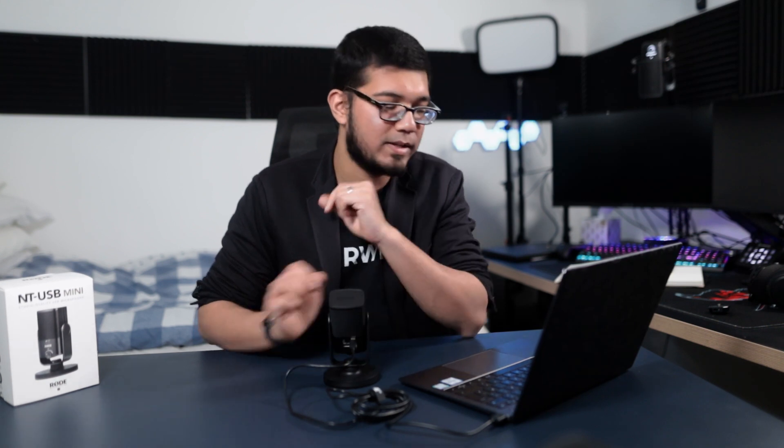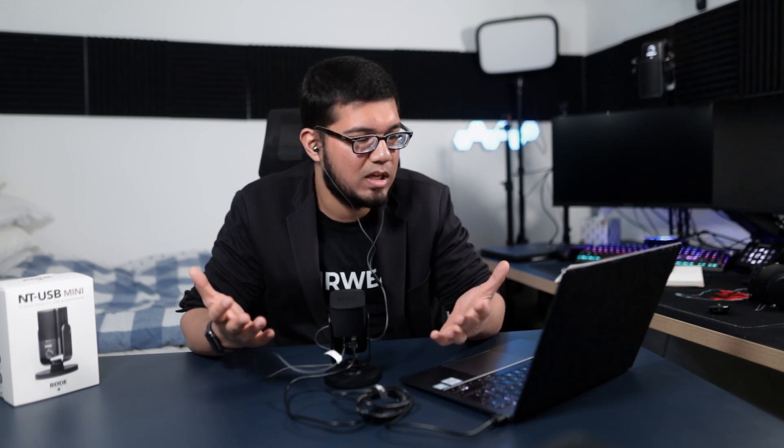The Wave Link software versus the Rode Connect app are built with two different purposes in mind. The Wave Link app was built specifically for streamers, whereas the Rode Connect software seems to have been built heavily with podcasters in mind.